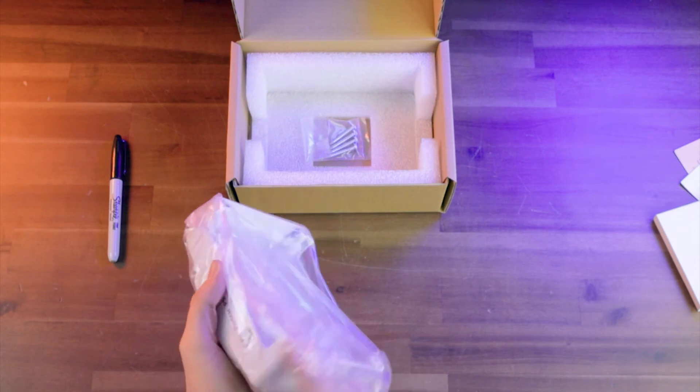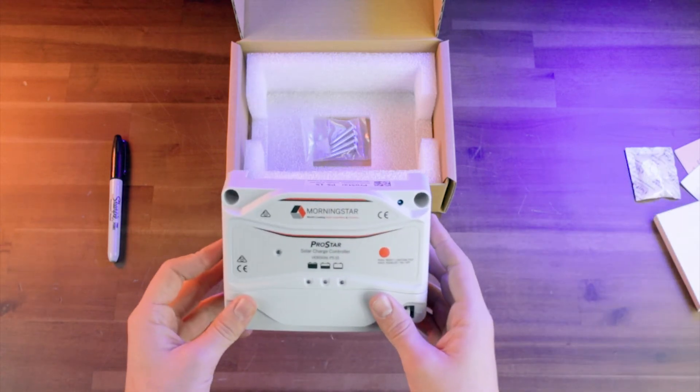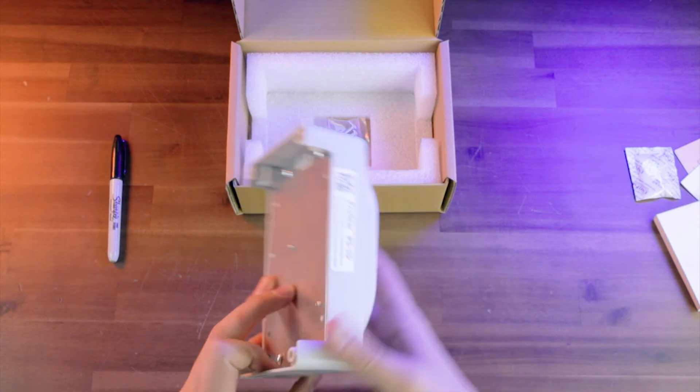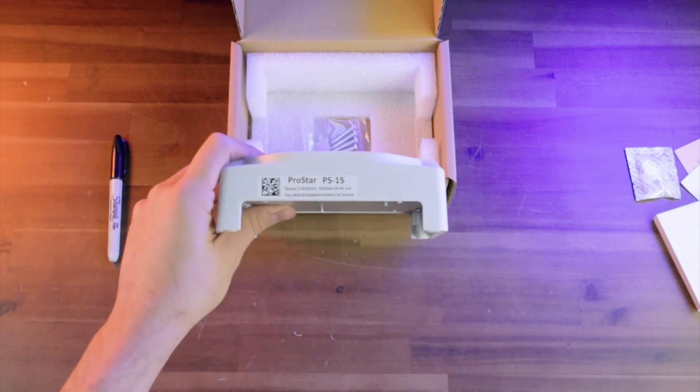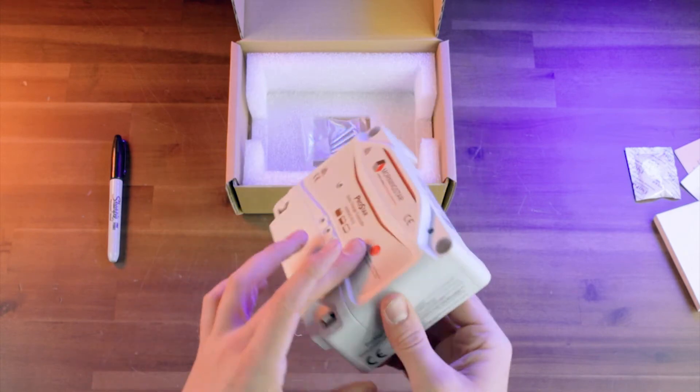Now this is the charge controller here inside this anti-static bag, and if you take it out, we've got our little packet that prevents corrosion. And we've got the PS15 charge controller — this is what it looks like. And if you look at the top here, this is the sticker from Morningstar, and there's your serial number actually on the product.